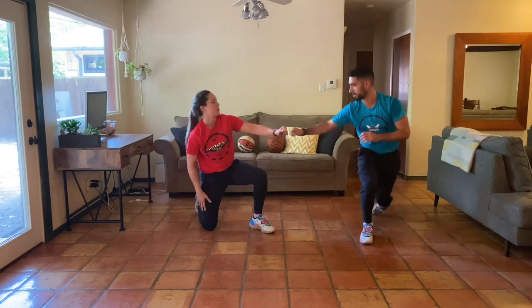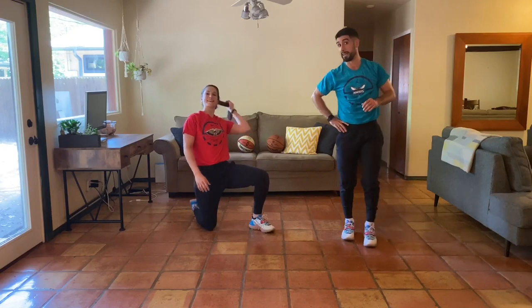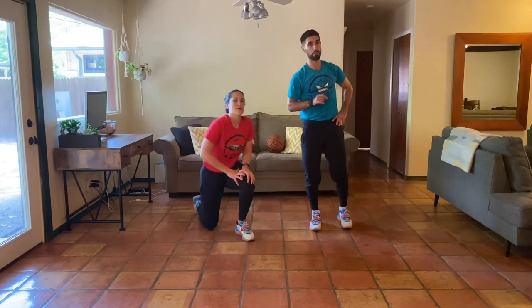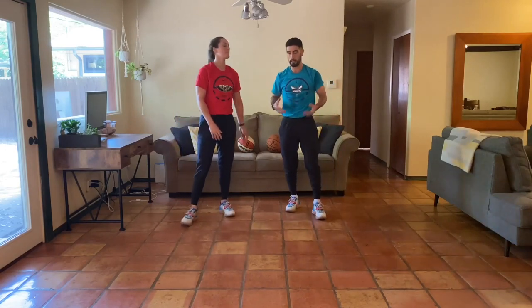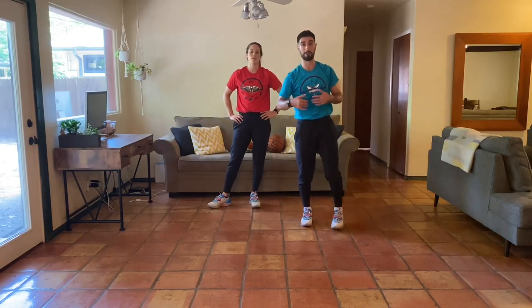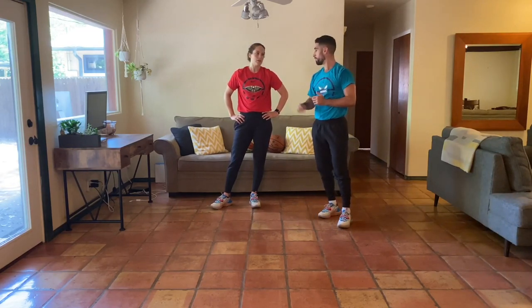Oh my goodness, that one got me today. I know it got Nat too. Hopefully you guys are feeling good — hopefully you feel like you've got some good work in today. Natalie's going to go ahead and take you through our decompression to finish out day five for week four.